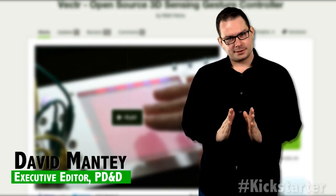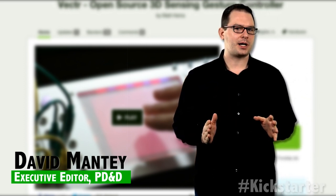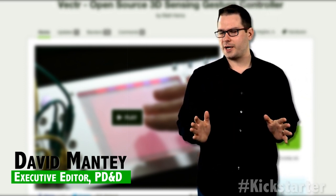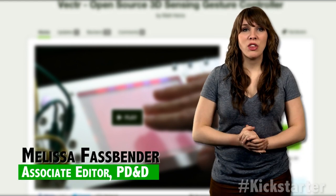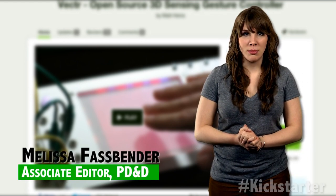Inspired by the minimalism of modern touchscreen devices, Matthew Hines, the owner of Hackme Electronics, has created a new way to interact with hardware. The Hackme Vector is a three-dimensional control interface designed for Eurorack modular systems.